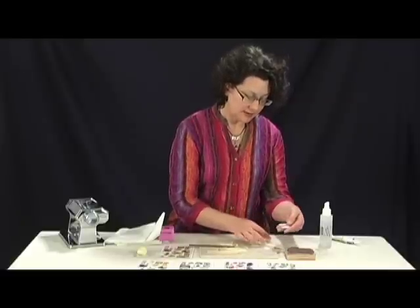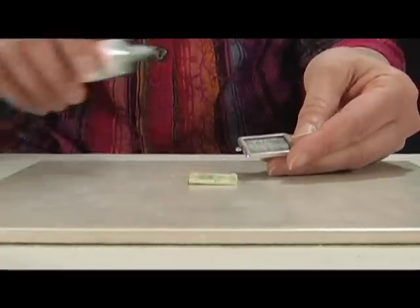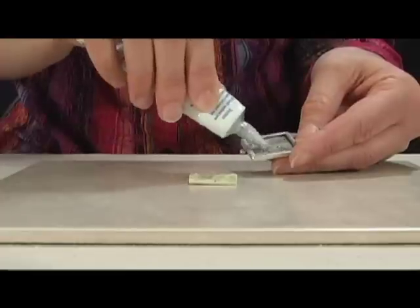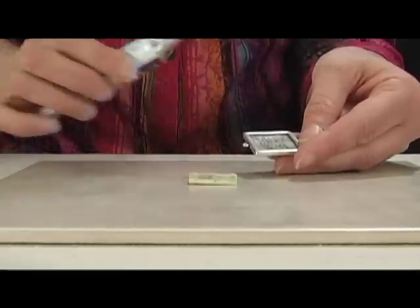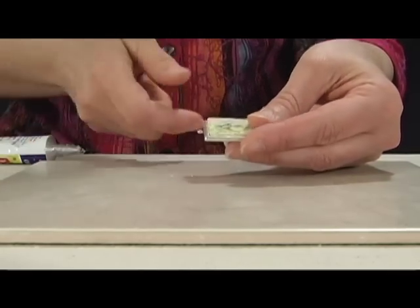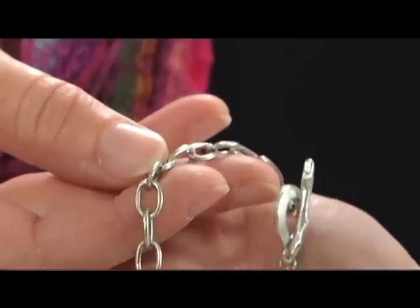I want the piece inside my pendant, so I just use a jewelry glue — any glue that is made for metal. Glues that are formulated for jewelers work great. Let it sit for a few minutes, and then I'm ready to embellish it with whatever chains and links I want.